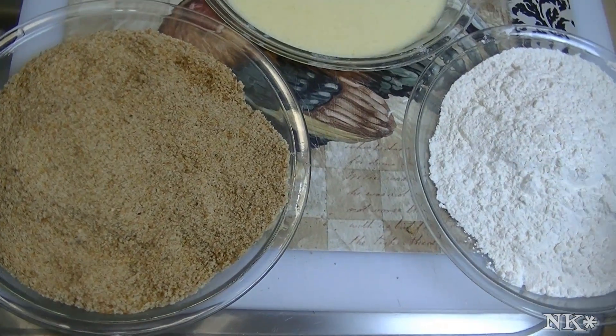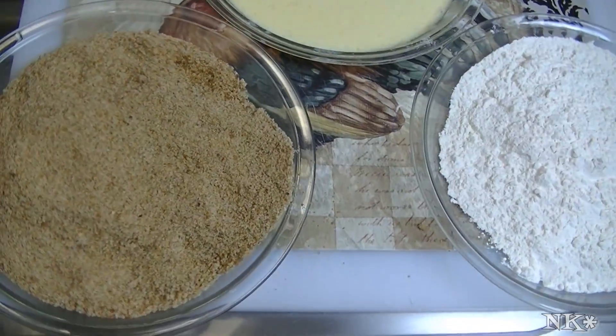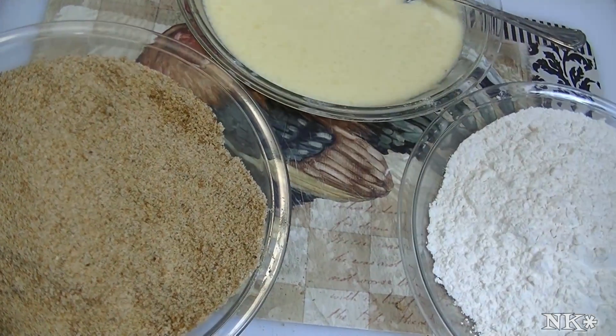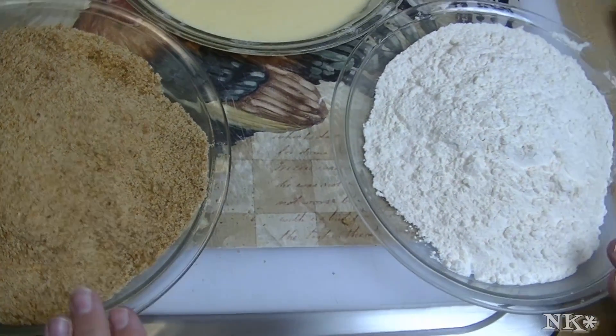The rule is: dry, wet, dry. You want to dry the surface of whatever you're breading, then you want to dip it into something wet so that the bread crumbs will stick to it. I like to use pie plates because they are deep.